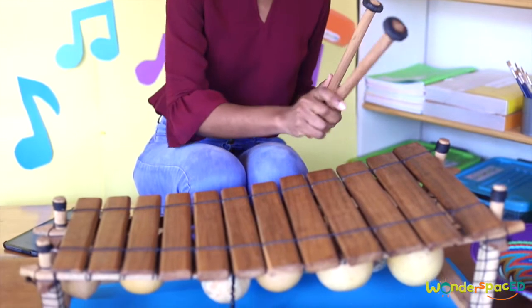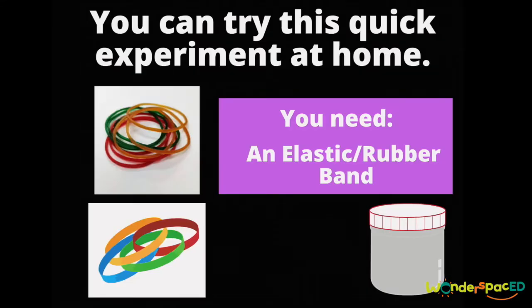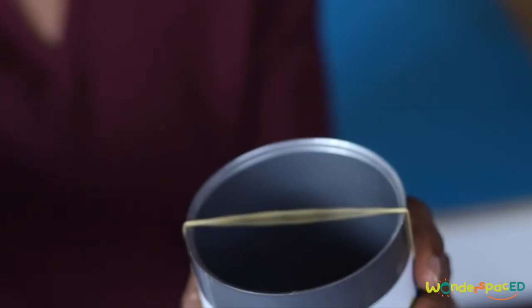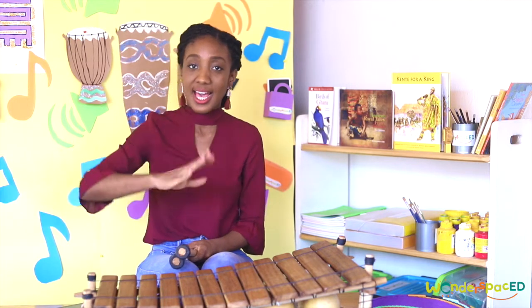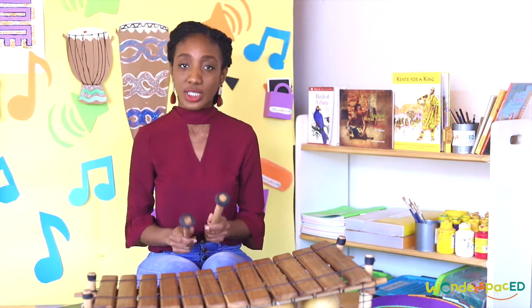What happens when I hit the bars on the xylophone? That's right, they vibrate! You can try this quick experiment at home. Remember, the vibrations travel through the air as sound waves. Did you know that sound can travel through water too? In fact, sound always has to travel through a medium like air, water, or solid objects.